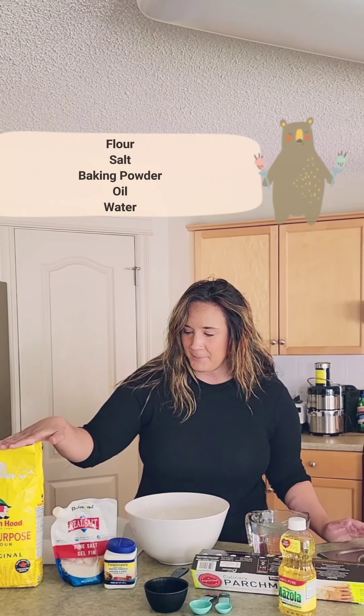Tansay everyone! Are you ready to make some bannock with Miss Ashley? I'm here in my kitchen and after reading the story Awasasook and the World Famous Bannock, what better activity to do than make some bannock ourselves?